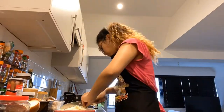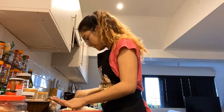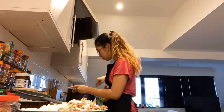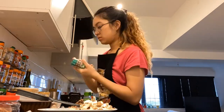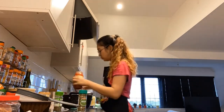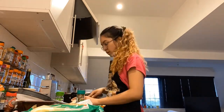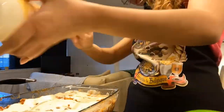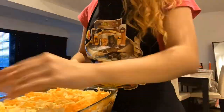Yay, done with the chores! Now I'm gonna cook our dinner. Let's make lasagna.